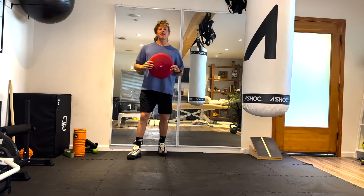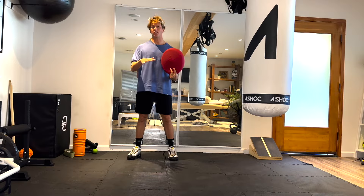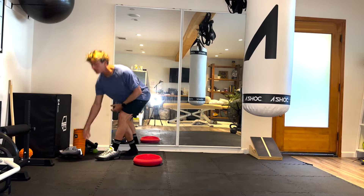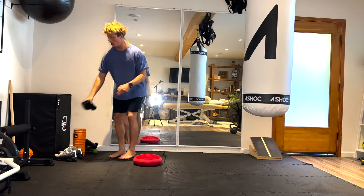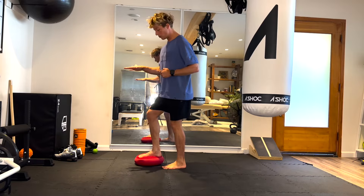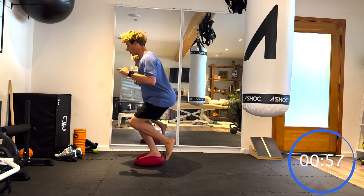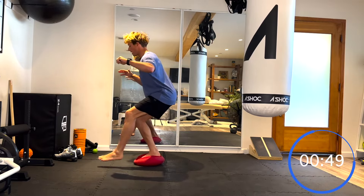For exercise number one we're using a duradisc. If you don't have a duradisc, you can use two cushions at home stacked on top of each other to create a little bit of instability. We're also going to take our shoes off to let those little muscles in and around the ankle fire a little bit more — shoes often don't allow us to optimize the full potential of the foot. Try and keep the foot as flat as possible. From here we're going to stabilize at 45 degrees of flexion through the knee, with a little tap in front and a little tap behind — one minute on.